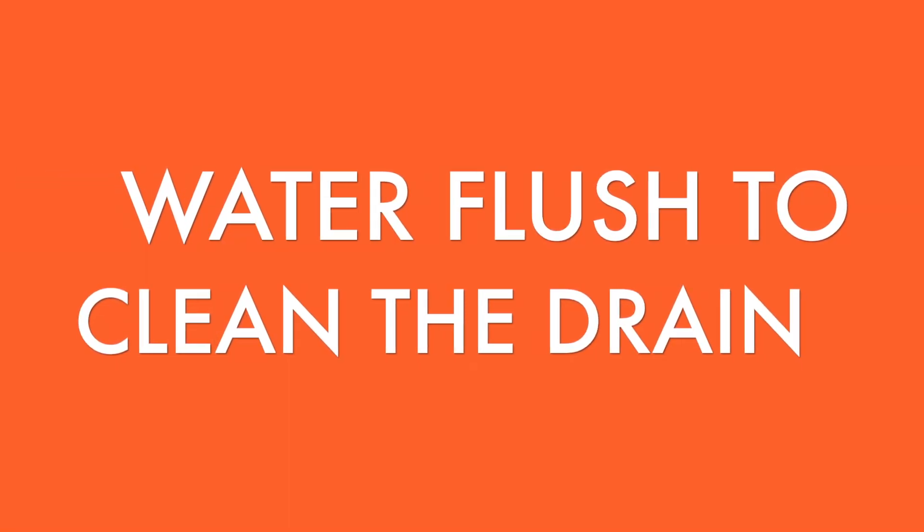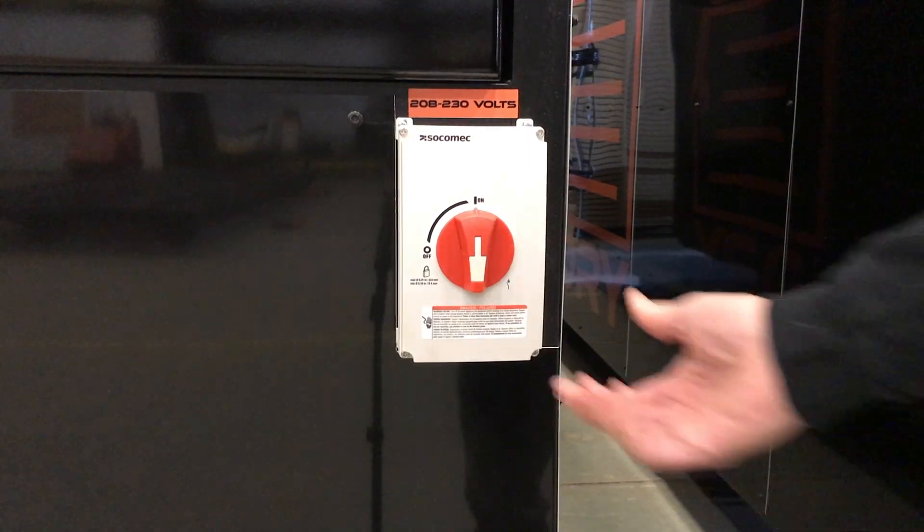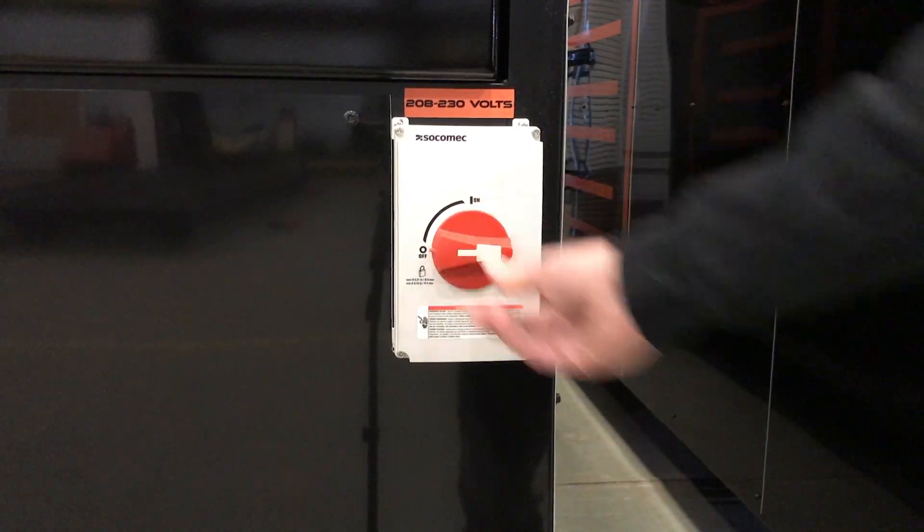Hi, today we're going to talk about cleaning your drain. Let's turn off the power and get to it.